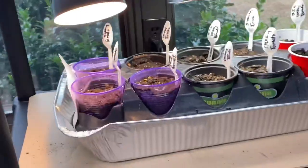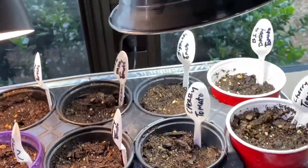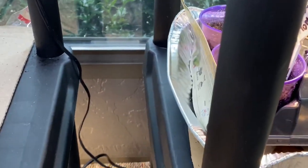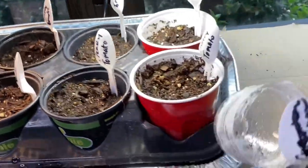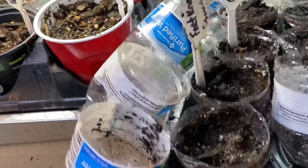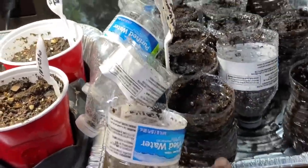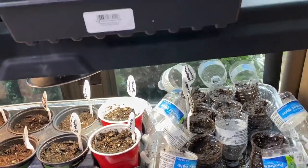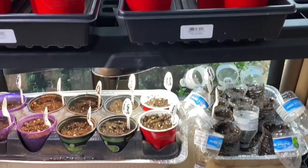Everything's going great. We're just going to slide that over and bring this one over. I'll probably be doing more water bottles just to avoid buying containers because I want to do a lot more cucumbers, squash, and tomatoes this year. I also want to do okra — I haven't planted my okra yet, that's going to be the next thing.